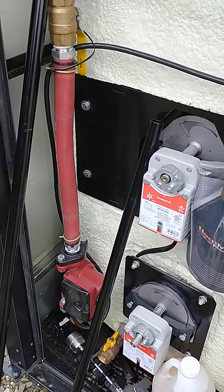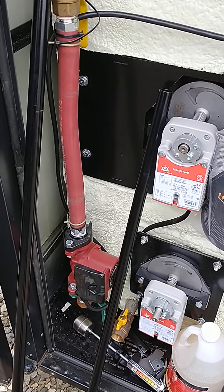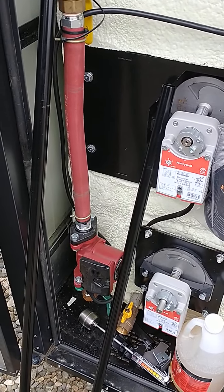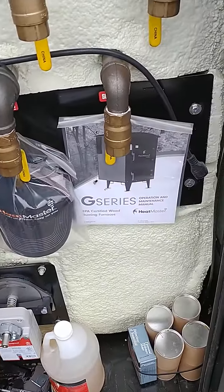The G-Series furnaces all have the mixing pump, or recirculation pump, that stirs the water in the tank. That's all pre-mounted, ready to go, ready to plug in.